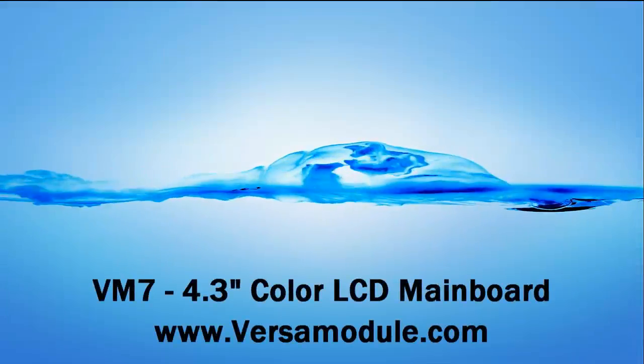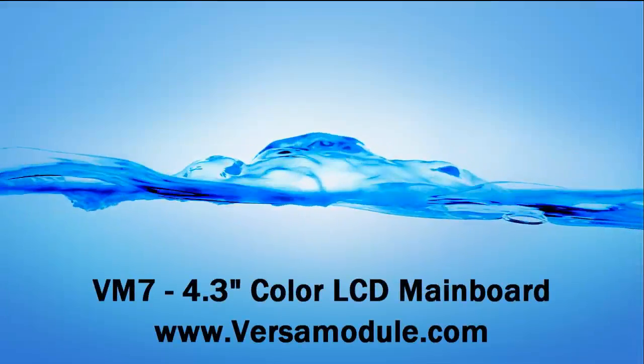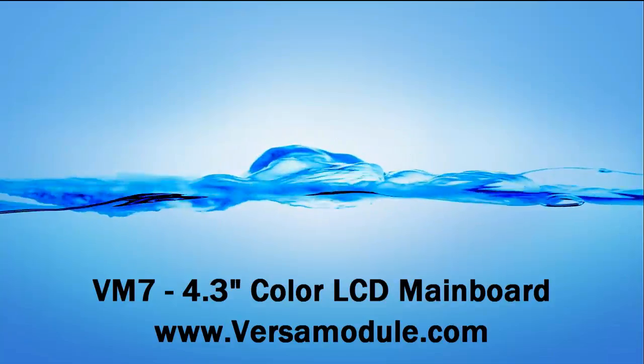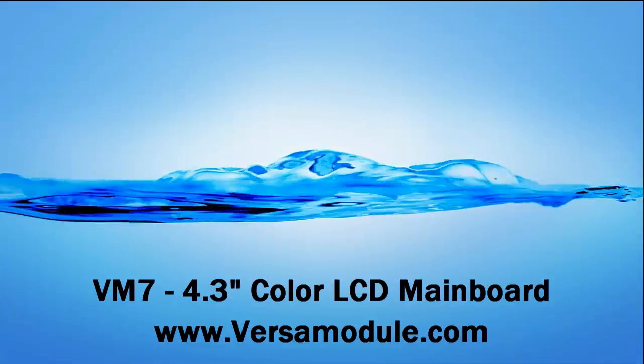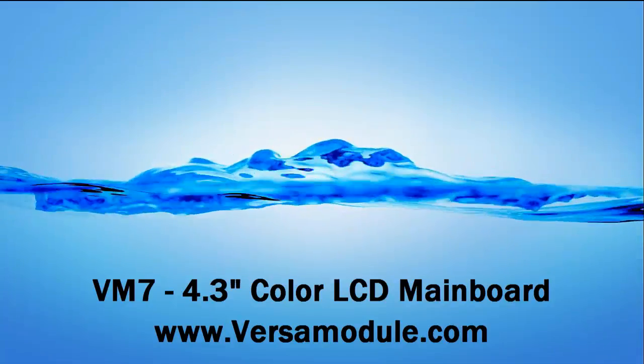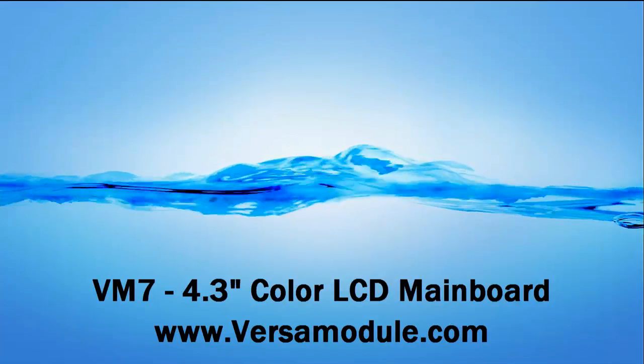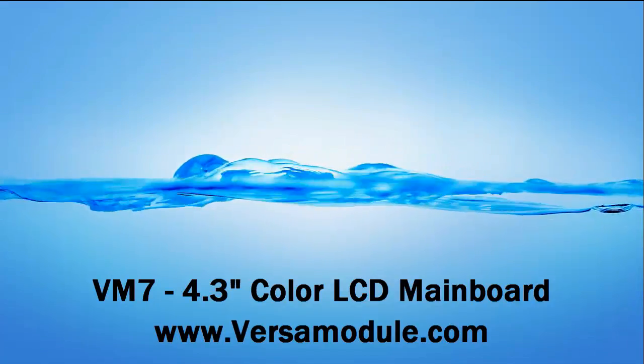The VM7 is a 4.3 inch color LCD main board. It is primarily designed to be a near production-ready unit in which the customer nearly needs to add it to their own custom enclosure, or a really quick way to develop and test with the nano module.